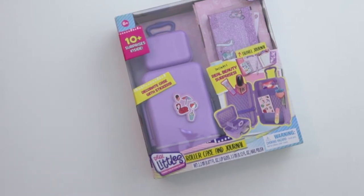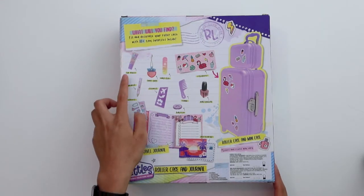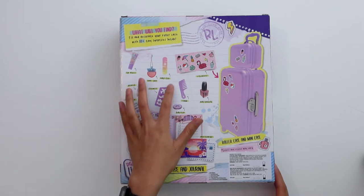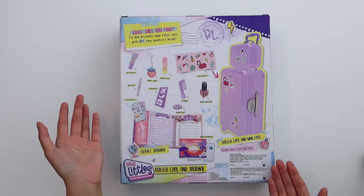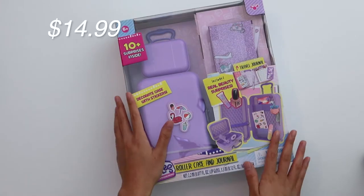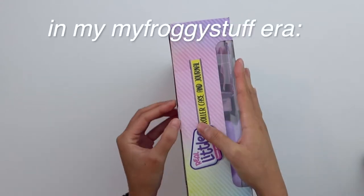If we look on the box, it says it comes with some things inside: lip gloss, a bag tag, a nail file, comb, nail polish, stickers, and a stencil. I'm not sure how much I will use these for the dolls — I mainly got it for the luggage. This was selling for about $15 at TJ Maxx. This is my 'My Froggy Stuff' era, by the way.